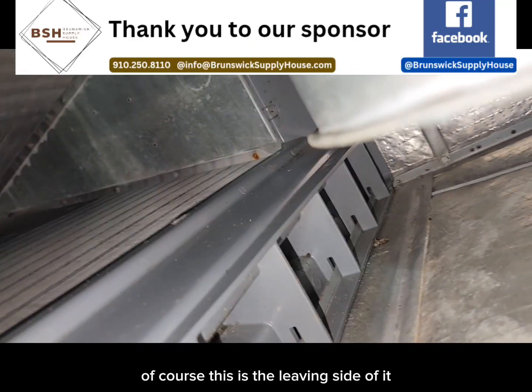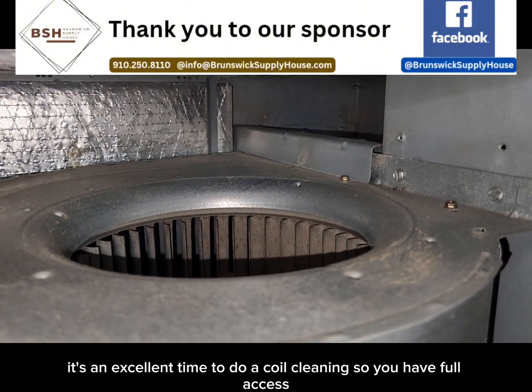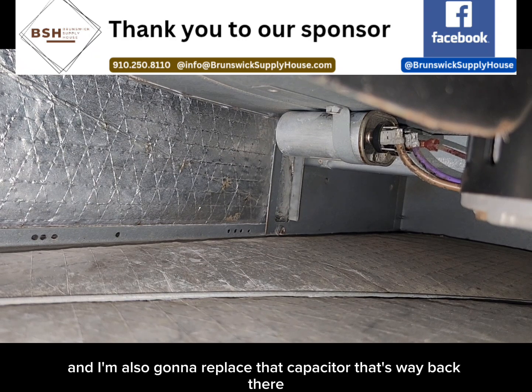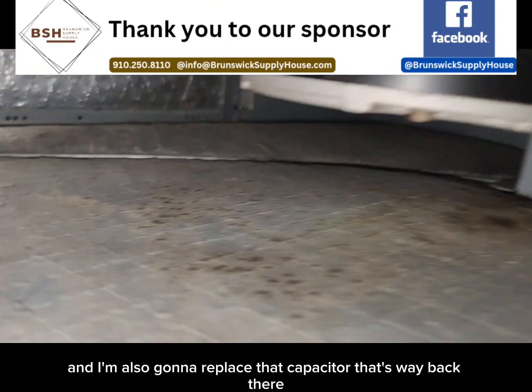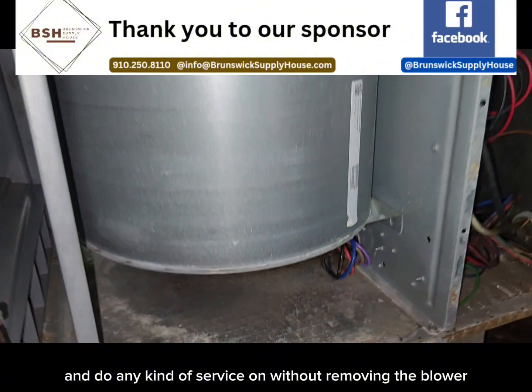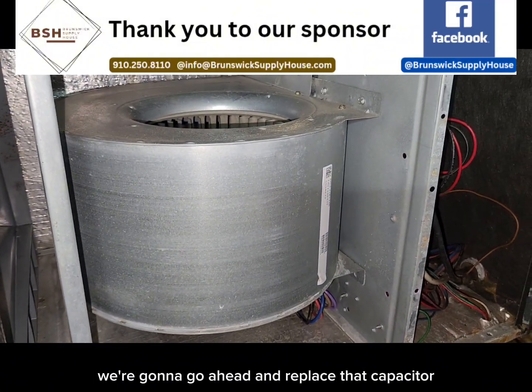It doesn't look too bad — of course, this is the leading side of it — but while I've got the blower pulled out, it's an excellent time to do a coil cleaning so you have full access. And I'm also going to replace that capacitor that's way back there, that's really hard to test and do any kind of service on without removing the blower. So if we're going to pull the blower wheel out, we're going to go ahead and replace that capacitor.